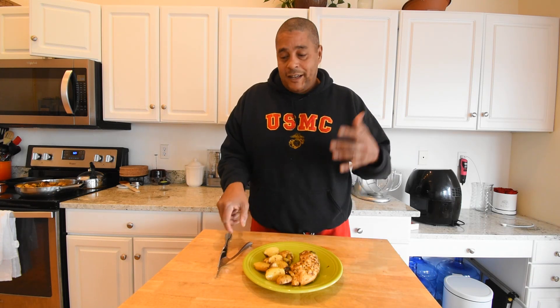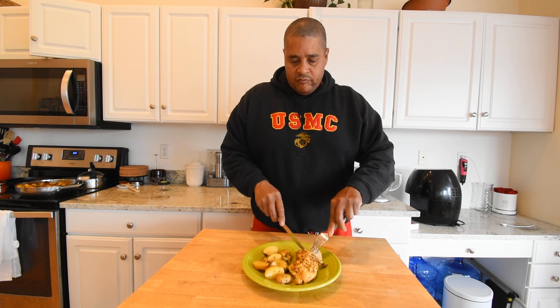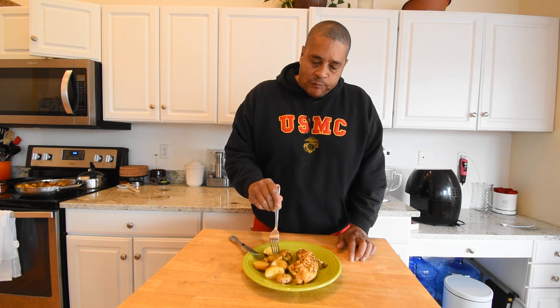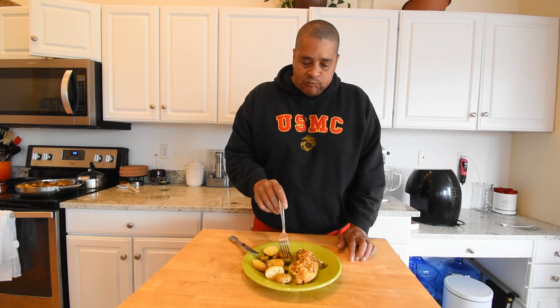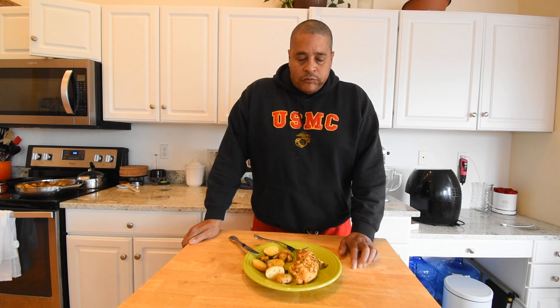So that's what it looks like coming out of the oven. Looks good to me, but it doesn't matter if it looks good — if it doesn't taste good... It does not get any easier than this. Definitely delicious.